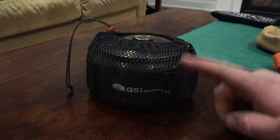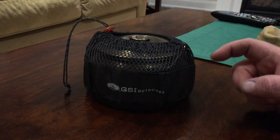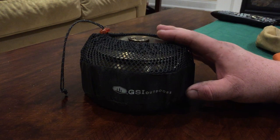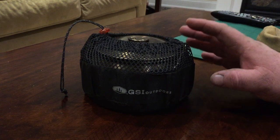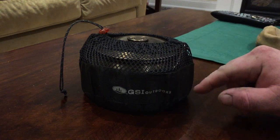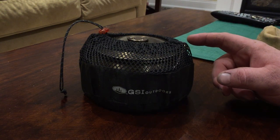This is from GSI Outdoors. This is the GSI Catalyst, I believe. I wanted a small cooking pot that I can keep in my day hiking backpack — small, simple, has a nice mesh carrying bag, and it's something smaller than my billy pot.